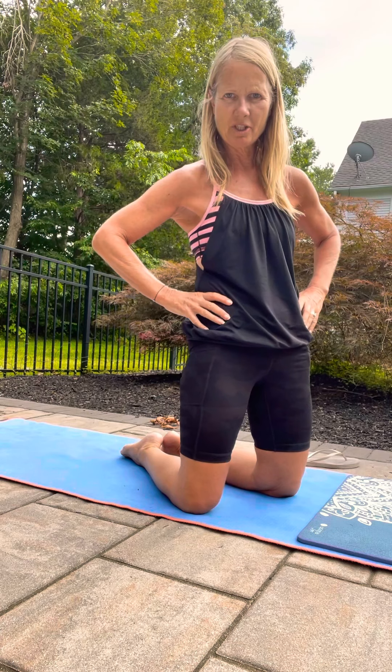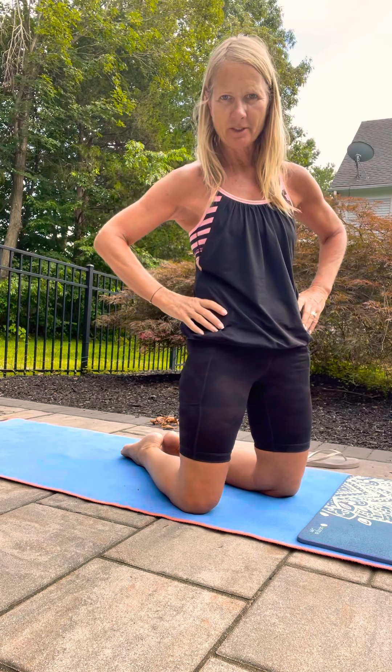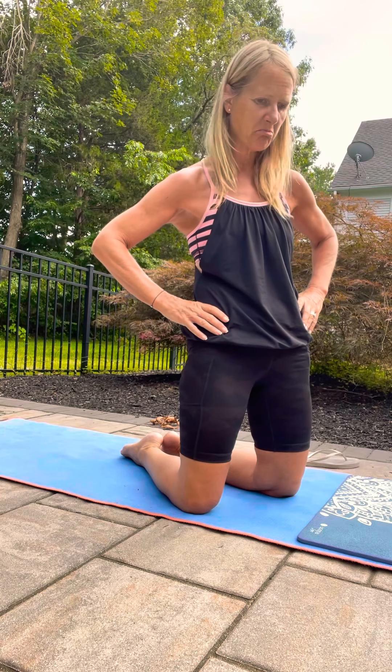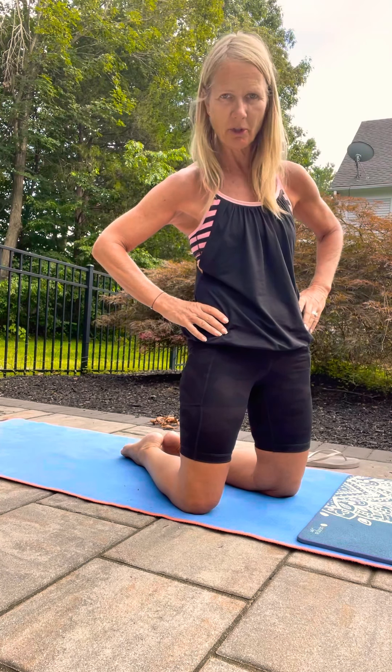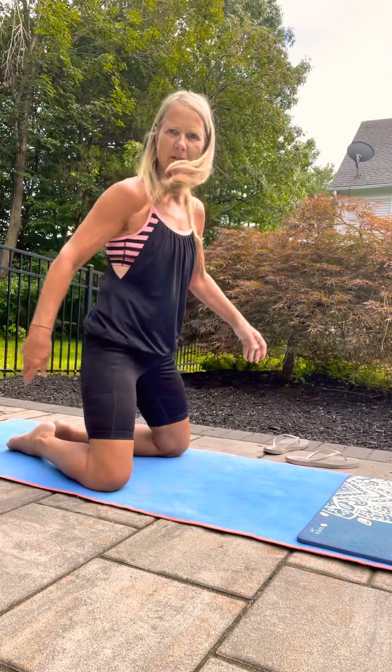Hi guys, I wanted to share with you what I did on vacation and what I do a lot of evenings or mornings, just to kind of wake up, stretch, and feel really good.